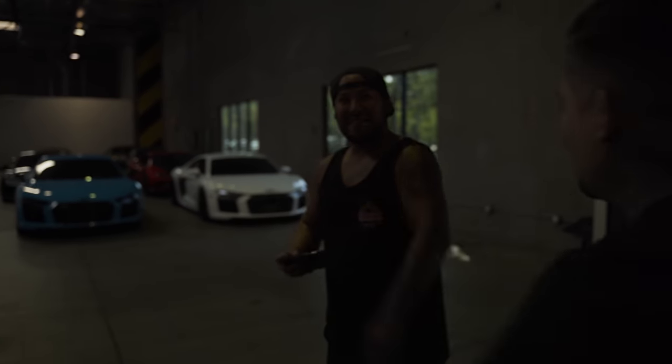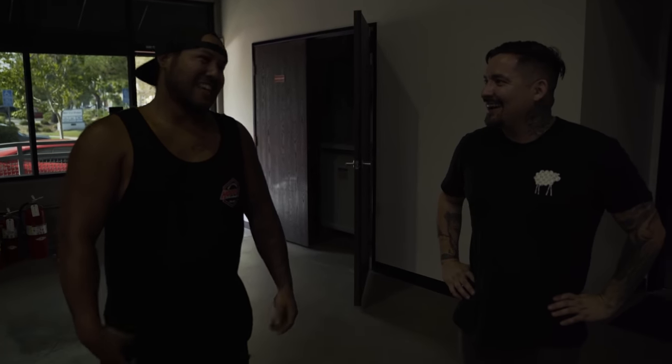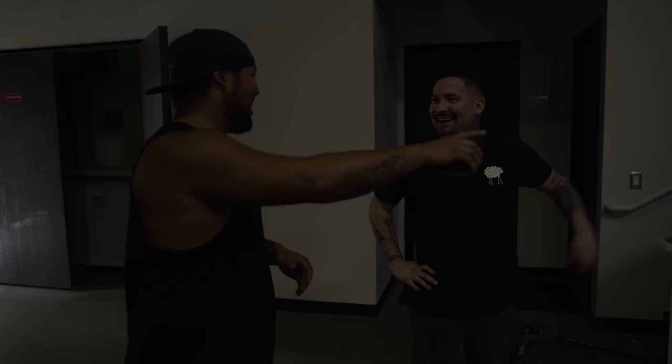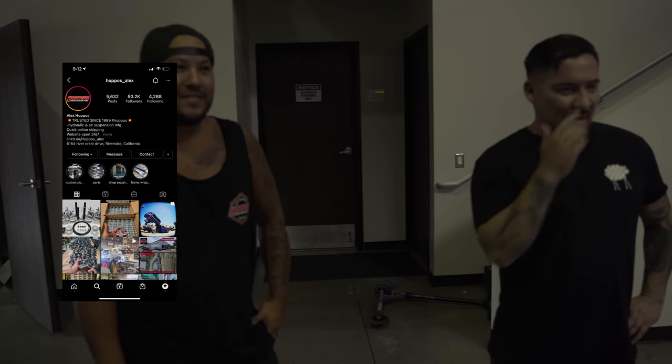Everybody, this is Alex from Hoppo. What's going on, man? Impressive, bro. It's a whole different level — I mean, we build cool stuff, but everyone wants this. And I want that. I build this every day, so it's funny how that works. So this is Alex from Hoppo — he owns a manufacturing company that sells lowrider parts. Look them up. He's highly recommended in the industry.